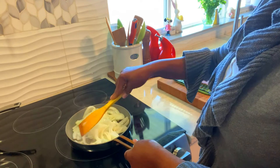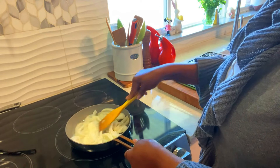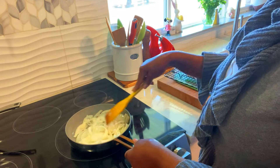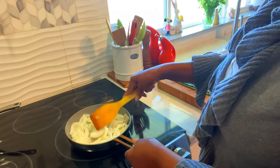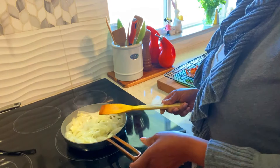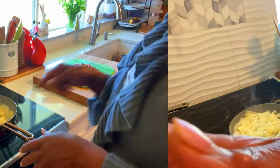Hi family, welcome back to MJ's Kitchen. I hope you're having a great day. Today I'm going to make for you some bacon, onion, and garlic potato. These are my potatoes. I'm going to walk you through while I go.